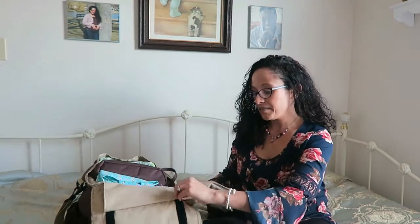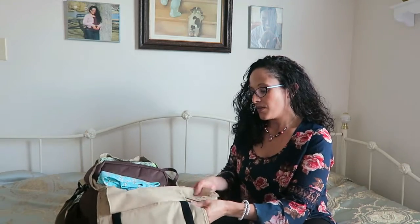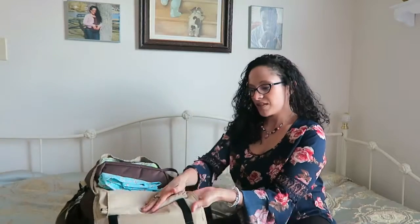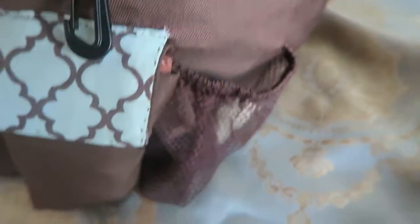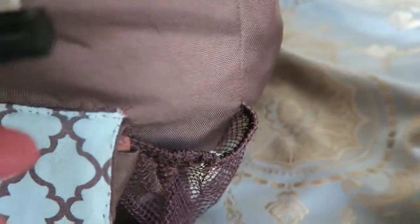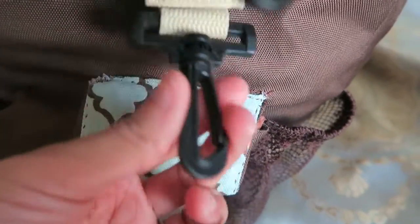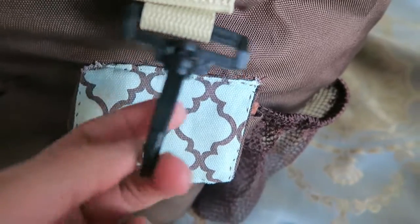It comes in and out fairly easily. I like to fold it in half and then pop it in, and it fits right there. I also forgot to mention that it does have a water bottle section on the side that you can put water bottles in, and apparently it has a little clip on the bottom that is for keys and such, but I've never actually used it for keys.